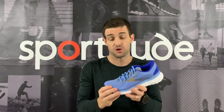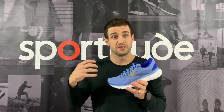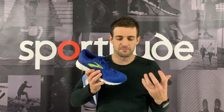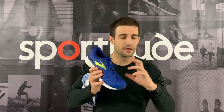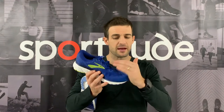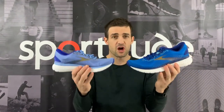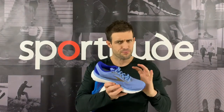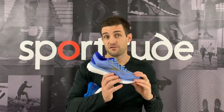Coming through to the midfoot, there's nothing overly complicated about the support and structure with the engineered mesh — a nice locked-down feel through the arch area. Through to the forefoot, that's been the biggest change in fit. The Glycerin 16 and 17 had quite a boxy, roomy forefoot — not excessively spacious but certainly deeper than competitors. The Glycerin 18 has ever so slightly tightened up that forefoot fit. It now feels pretty true to what the Ghost 12 felt like in terms of width, depth, and length.